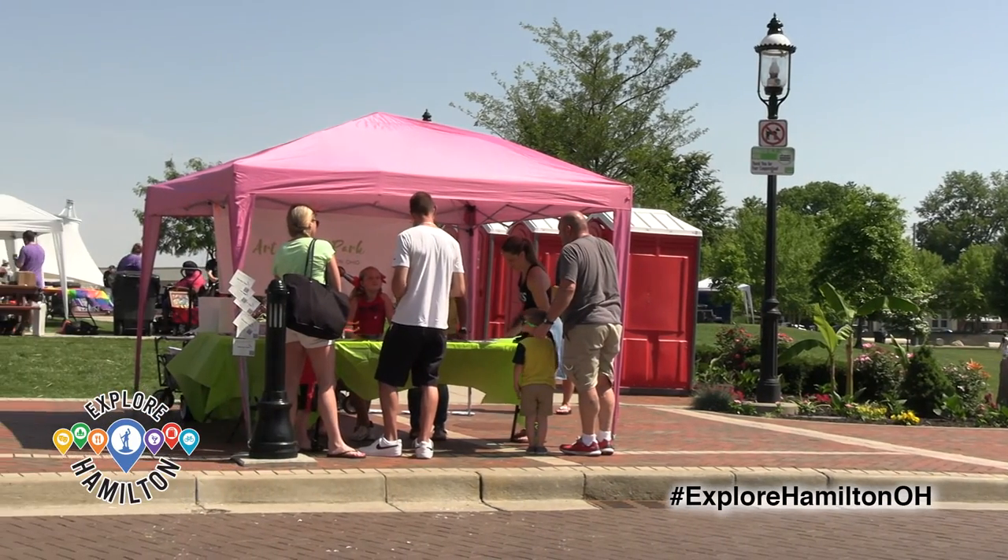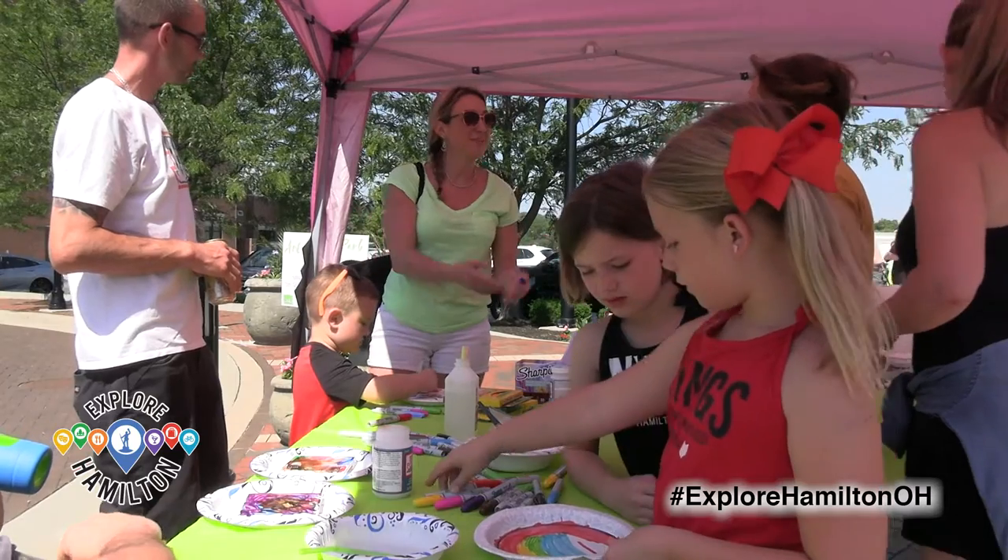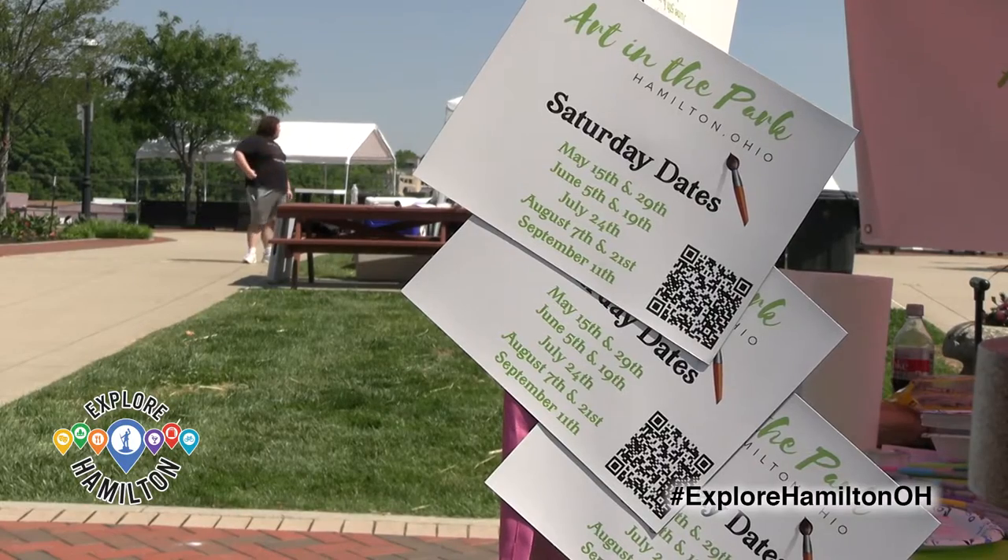Art in the Park is a free program for kids over the summer and it's across eight parks in the city. It started out with one park at Mosler on Heaton Street and over the years — this is our fifth year — it has grown to eight parks.